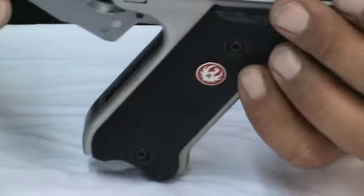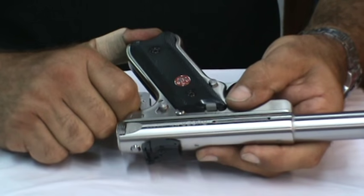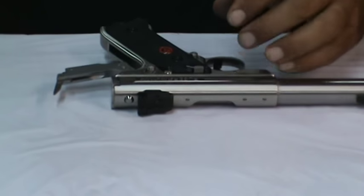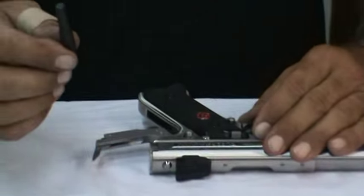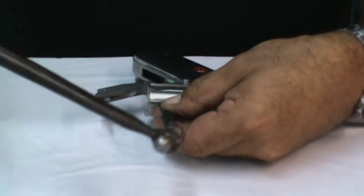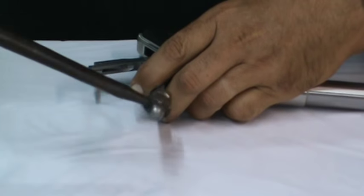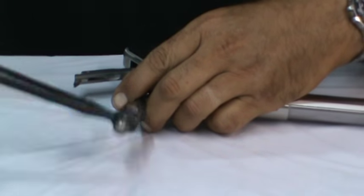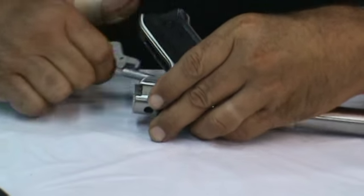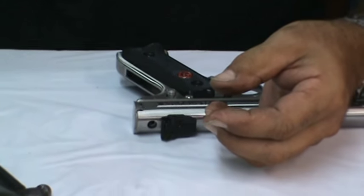The entire mainspring housing assembly should pivot away from the frame. On some guns you'll be able to grasp it and pull it down. This one's very tight - it's a brand new gun - so that's not going to happen. I'm going to use a nylon punch; you can use a wooden dowel, it will work just as well. I'm going to come to the top and tap the bolt stop pin down into the receiver. And now the mainspring housing assembly just like so comes out. We're going to lay that aside for a few minutes.